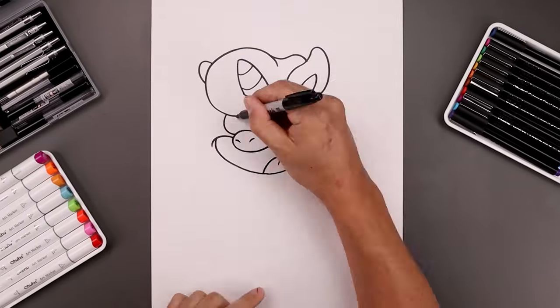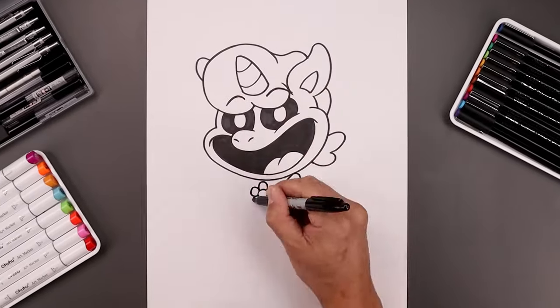What's up everyone and welcome to the club. In today's video we're drawing Crafty Corn from Poppy Playtime.